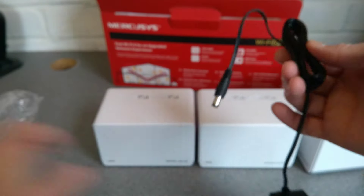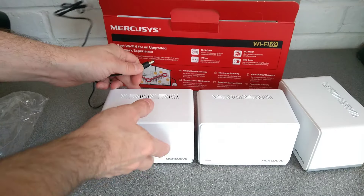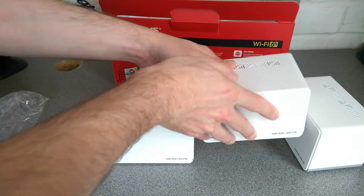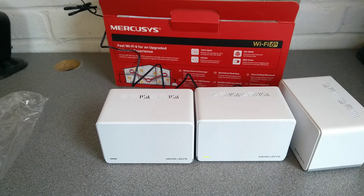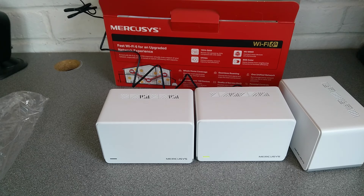The UK power supply is a standard barrel jack, rated 12 volts 1 amp, matching the device. The power supply model number is P120100-2D1. Let's undo the twisty tie and plug it in. Immediately the power light comes on green.